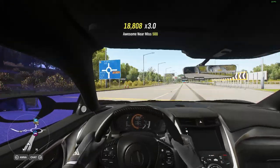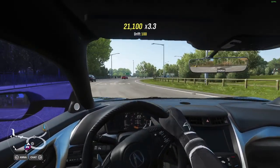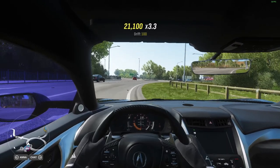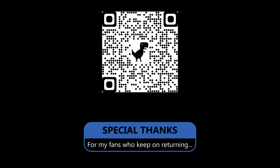Of course there had to be a collision at some point in this video. That's all for today — thank you for watching.